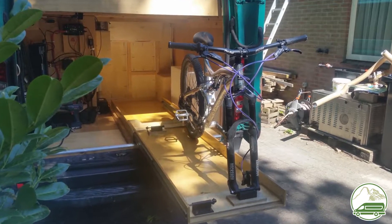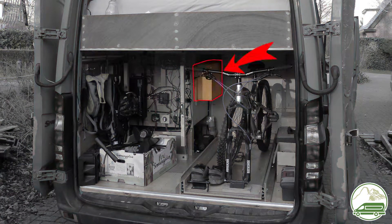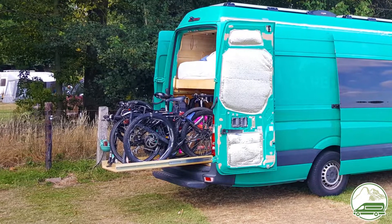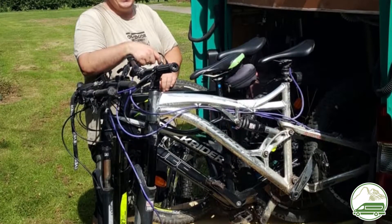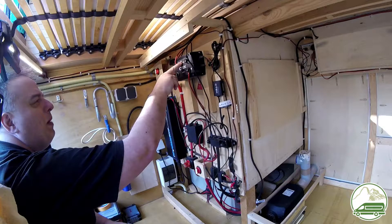To be able to fit 3 motorbikes in the slide, we also have to remove the cabinet on the side of our daughter's bed. We used to take a regular bike and two mountain bikes. The regular bike has bars that just fit along the cabinet, however the handlebars of a mountain bike don't. So the cabinet had to go.